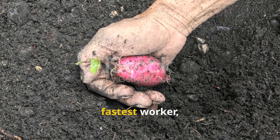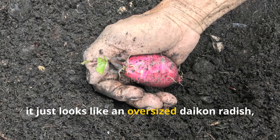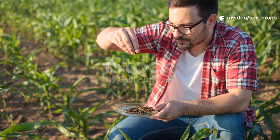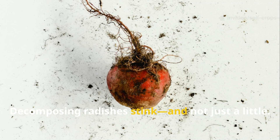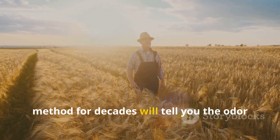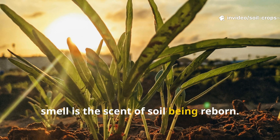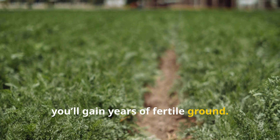Let's start with the easiest and fastest worker, the tillage radish. At first glance, it just looks like an oversized daikon radish, but its power lies underground. There is one catch — decomposing radishes stink, and not just a little. Farmers in Russia who have used this method for decades will tell you the odor can travel for miles. But that temporary smell is the scent of soil being reborn.